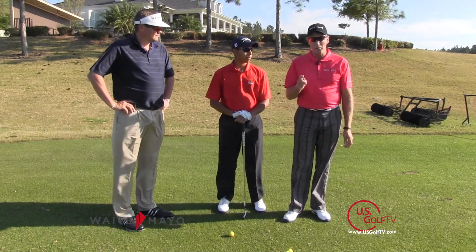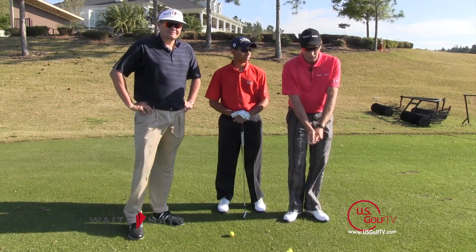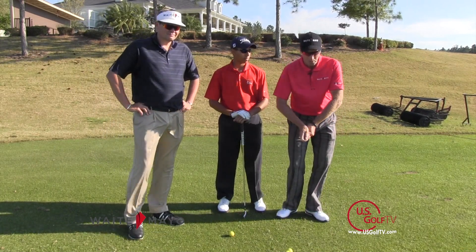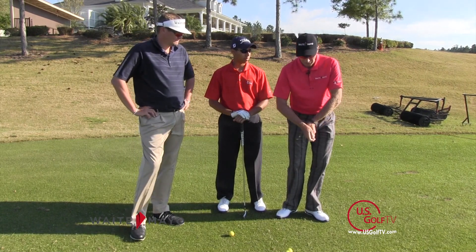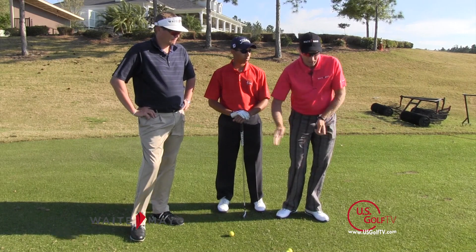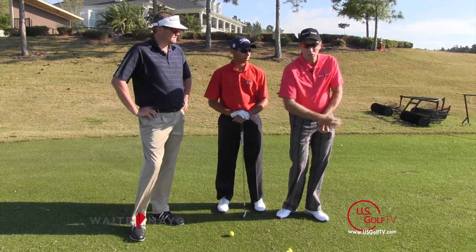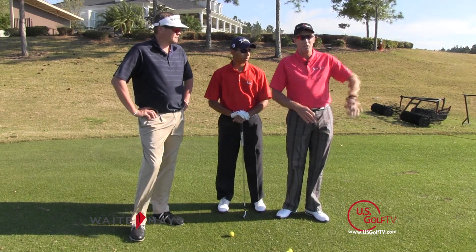First off, at impact, what we see a lot of with amateur golfers is that as they come into impact, the elbows spread apart, the lead elbow flexes, the lead wrist flexes, and the elbows go apart. What does that cause you to do? The club head starts to swing over to the left or go across the ball, which starts to help a player slice the ball.